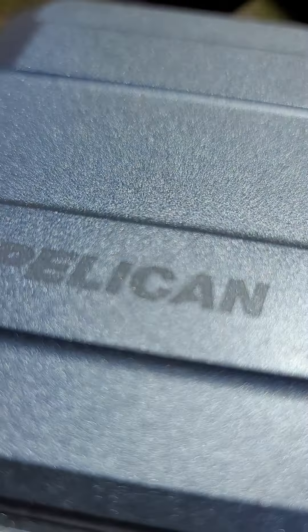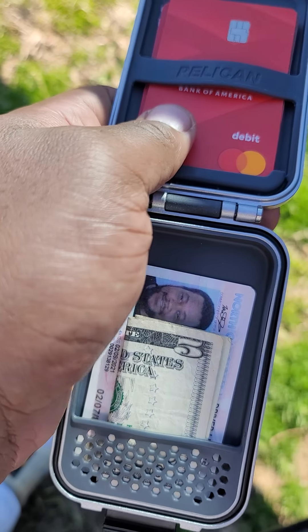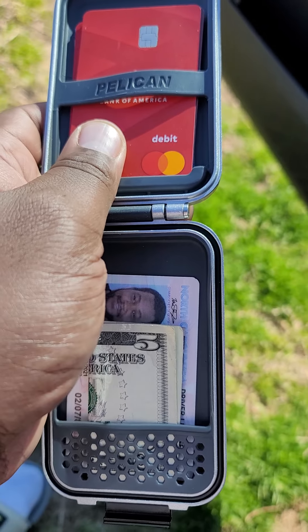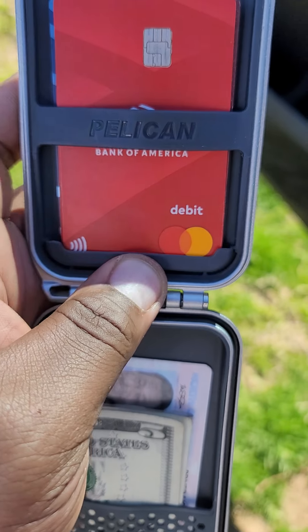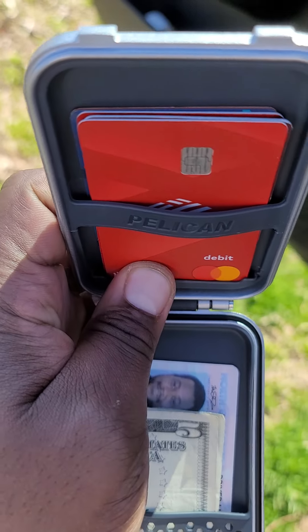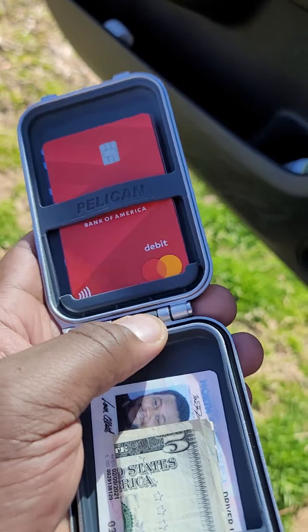I will say I have one grievance with this Pelican — and Pelican, I don't know if your engineers rushed this out or what, but you need to redesign this. You see how they've got a nice little slot down there for your cards? That's nice, I love it. It only holds about five or six cards — I don't have a thousand cards anyway, there's no need for all that in this day and age.